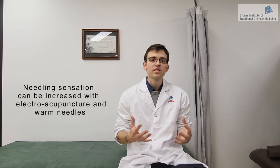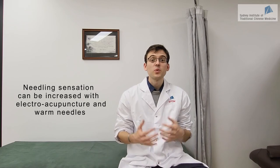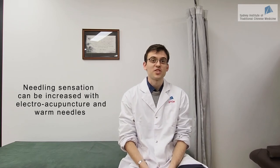Additionally, you can also stimulate the needle using electroacupuncture and warm needles. If you want to learn more about these techniques, please check our videos on electroacupuncture and on moxibustion.